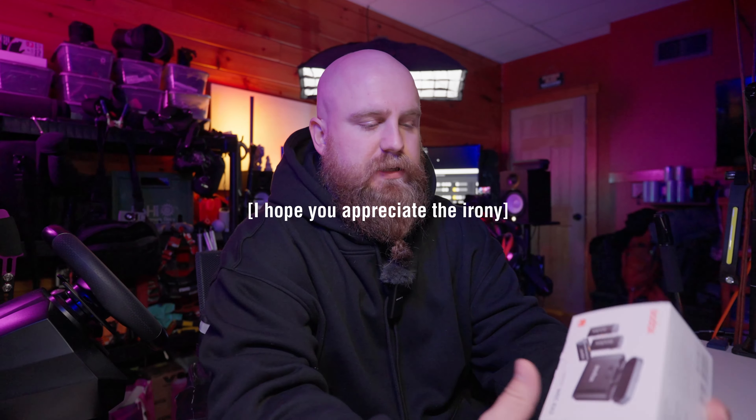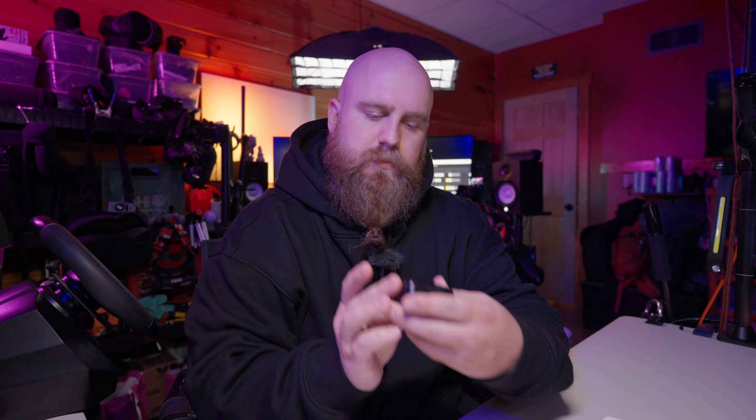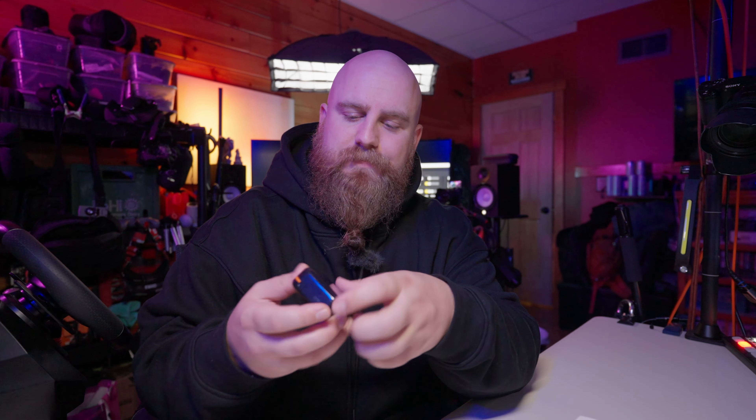We got this sent to us to check out. It's the Godox WEC2 kit, which is basically a wireless audio kit that includes two transmitters and one receiver in a compact recharging case. I've seen other microphones kind of like this before — Comica makes these small compact sets, but they're not great all the time. They only have one type of connector, it plugs in and gets powered from your phone for mobile devices, and it's only 16-bit audio, so it sounds really compressed. It does have noise canceling, which is nice, but it doesn't quite do the job. So we've been looking for something else.